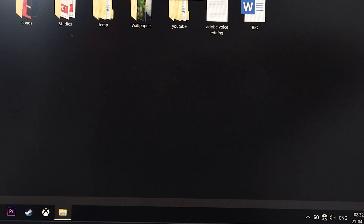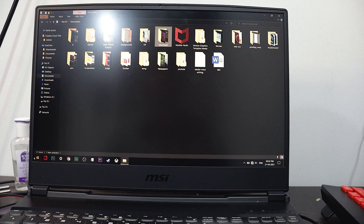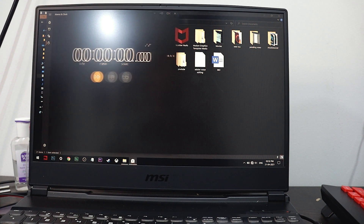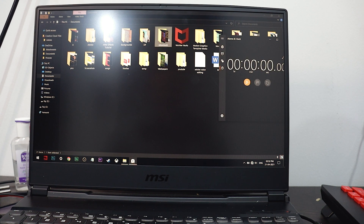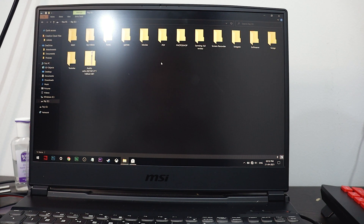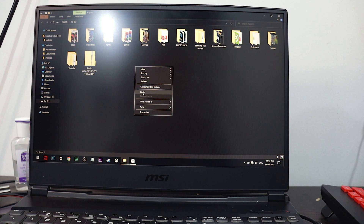Let's have a look at that. I'm also enabling the stopwatch for your reference. Now I am starting the stopwatch. Okay, now I am cutting and pasting this. Just one or two seconds — you can observe the difference as it starts.